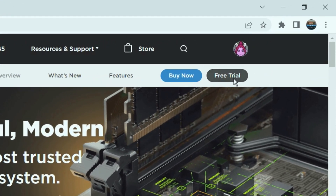To use Altium Designer, you can start with a free trial. Click the link in the video description to try it out.